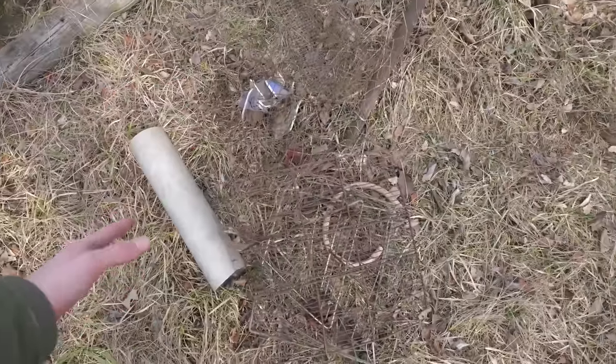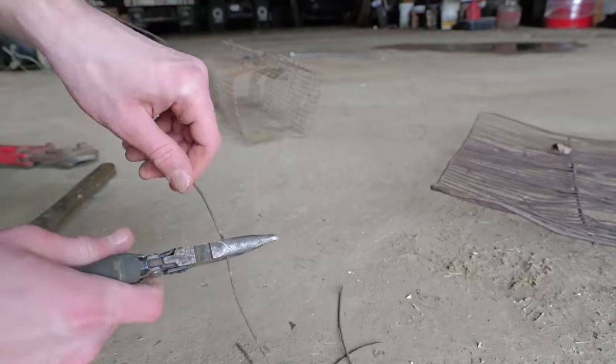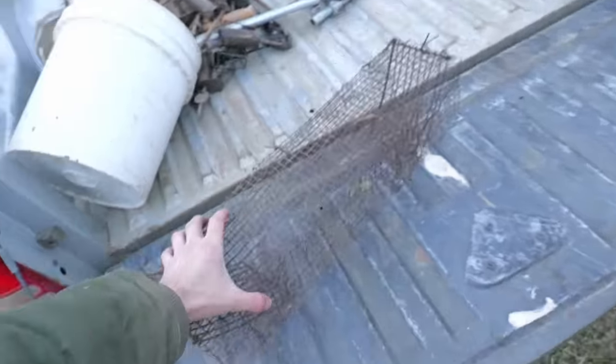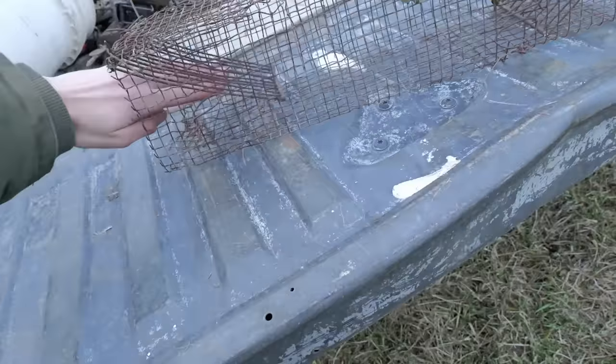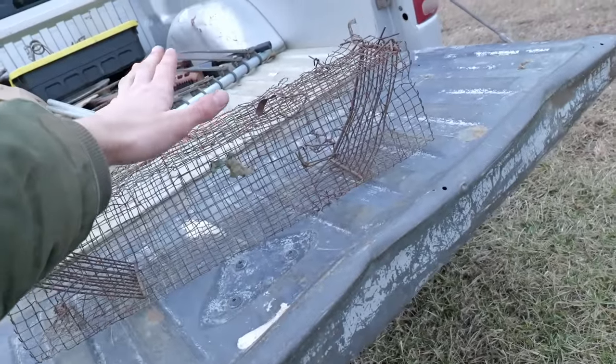Here's all the materials I got - let's go to the shop and get building. I'm going to be trapping muskrats with the $0 traps, and here are the traps. First up is this one - this is the best one I made. This is a colony trap, I made it out of that wire. When the muskrats swim through here, they're not smart enough to lift the doors out and they die.